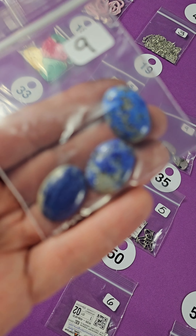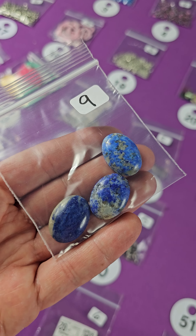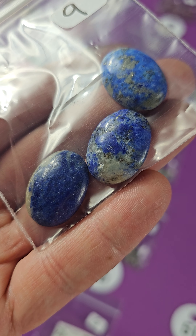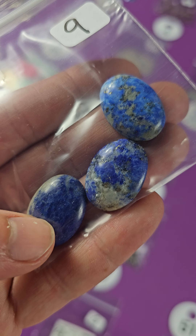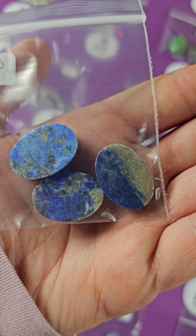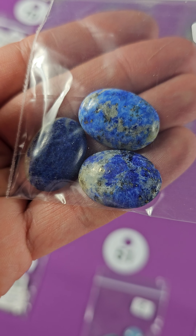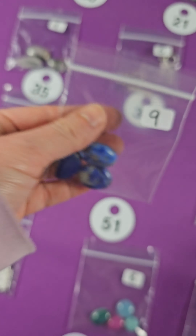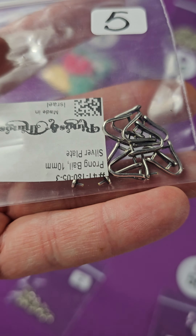Thirty-one — these glass seed beads, like pink, and those are two bucks. This little llama pendant is one dollar. Thirty-three is some string, one buck for the string. Thirty-four — these are split rings. It doesn't say silver-plated, but there's the information on them. Three bucks for those.